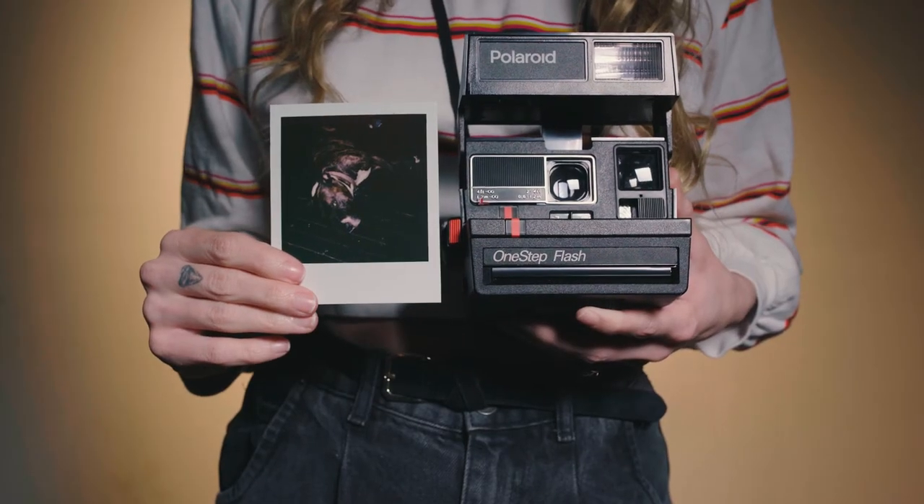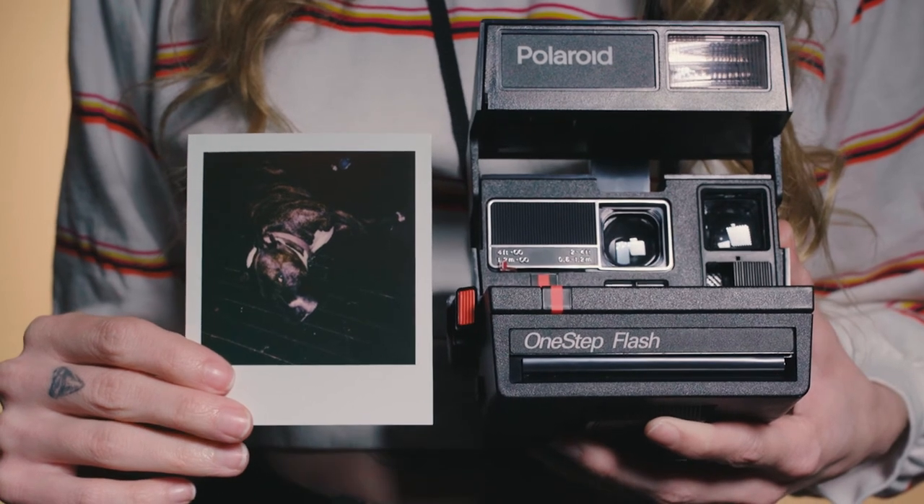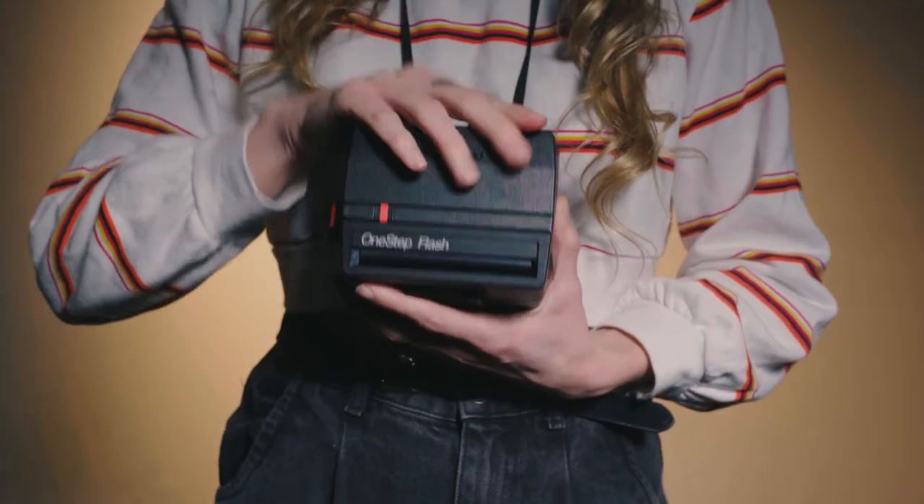With Polaroids, you actually don't want to shake the picture after you've taken it. Set it in a dark place and wait 10-15 minutes for it to completely develop. Thanks for watching!